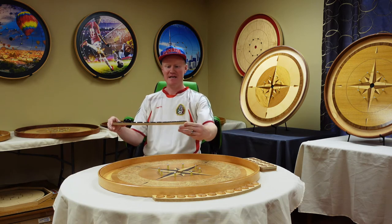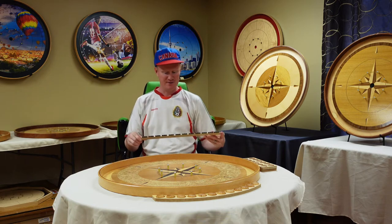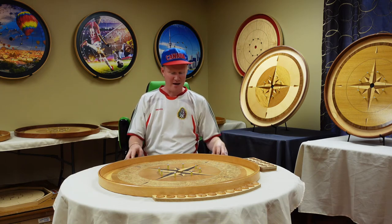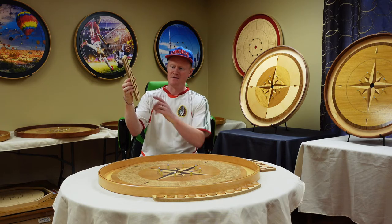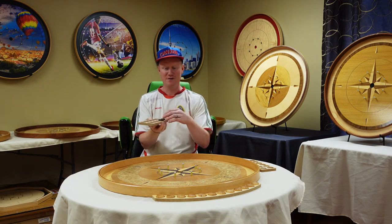These handy trays are excellent for when you're shooting, to keep your discs organized. On a round board it goes right around the rim, and on an octagon board we have these 12 button trays so that you just place the buttons in each one and take them off as you shoot.